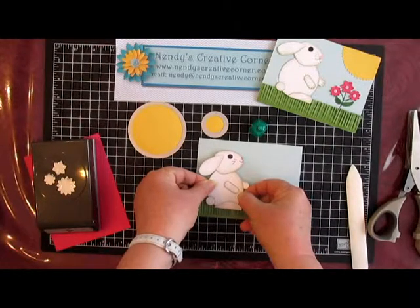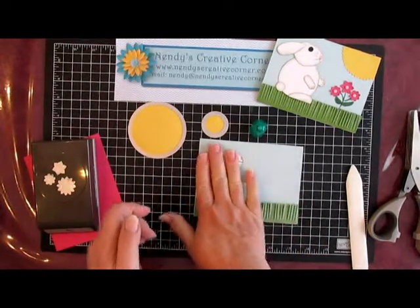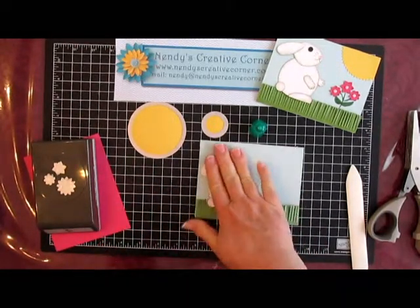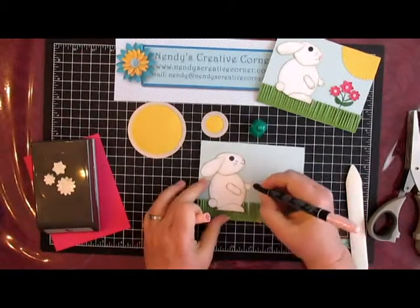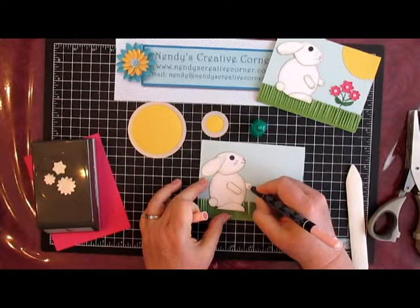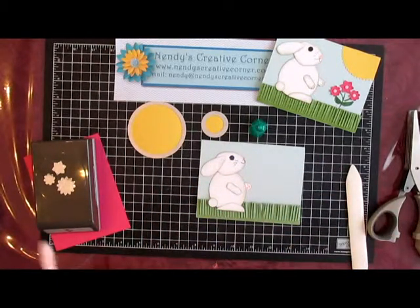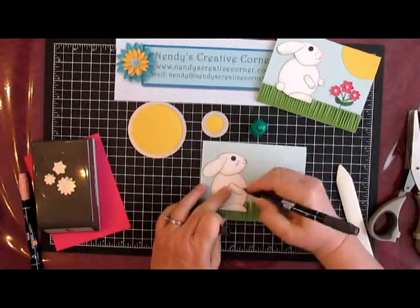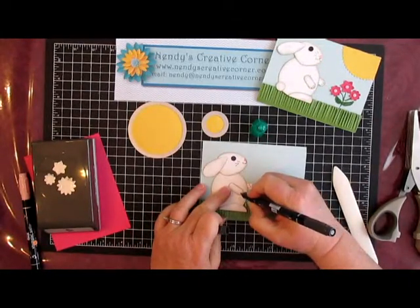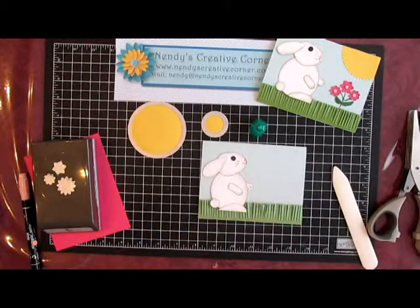Maybe we'll put him further down this time. I noticed after I finished him off that I didn't do his little hands. We'll put the little pads down here with Blushing Bride, same as the nose, and give him some little fingers.